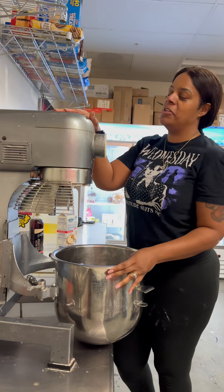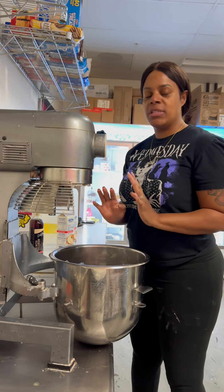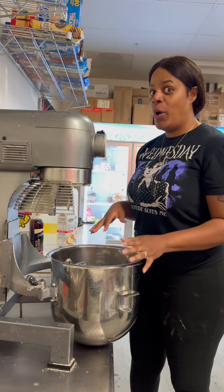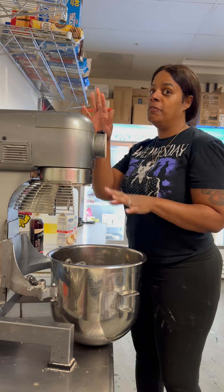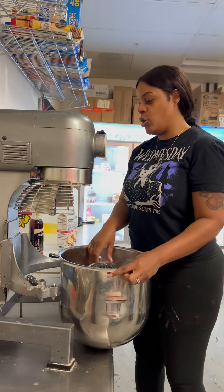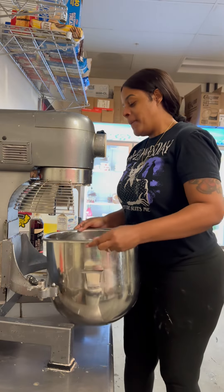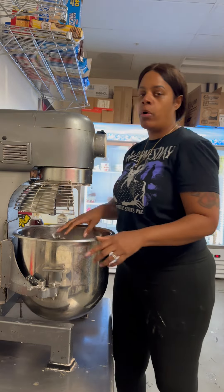This is the only size mixer we have here in the shop, which is a 20-quart. It plugs into your standard 110-volt outlet. For those of you who go through a lot of buttercream a week, it might be worth a good investment to buy one of these, because they do plug up in your home in a standard 110-volt. I'm going to use this 20-quart mixer and 20-quart bowl.